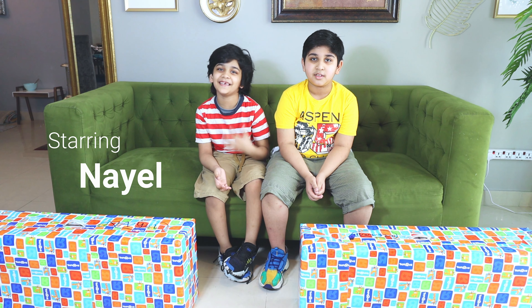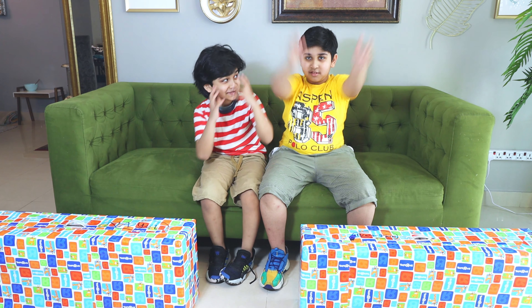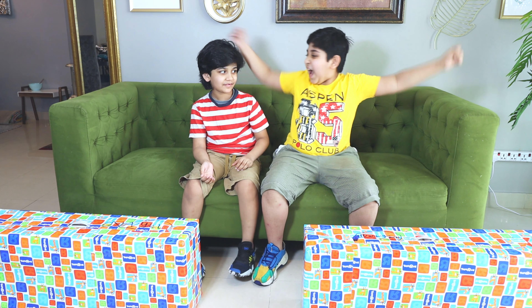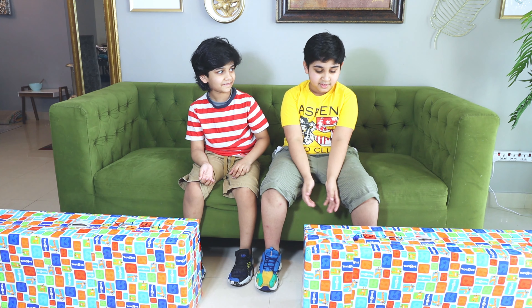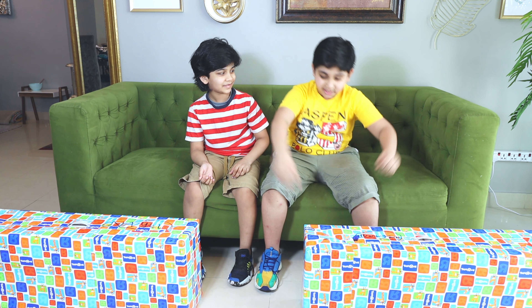Hello everyone! It's me, Niall and Layan, and today we are going to unbox our LMS Scooters! And today it's our birthday! So guys, I hope you have an amazing time in this video, so let's start unboxing! Let's go!